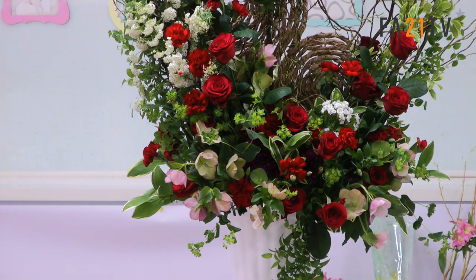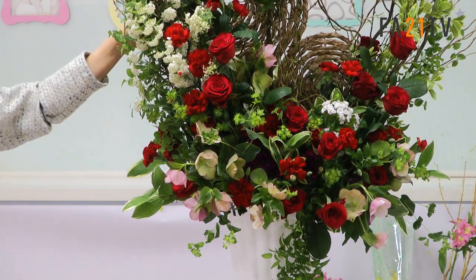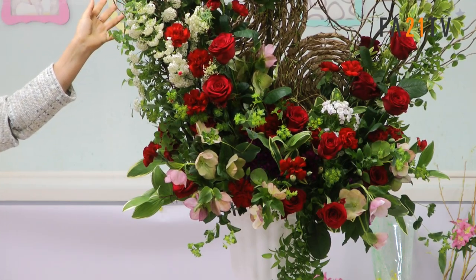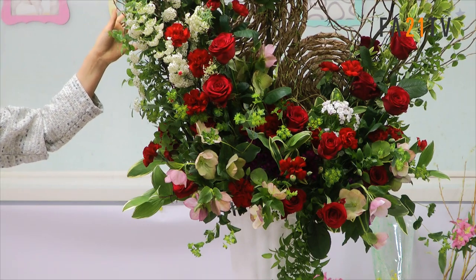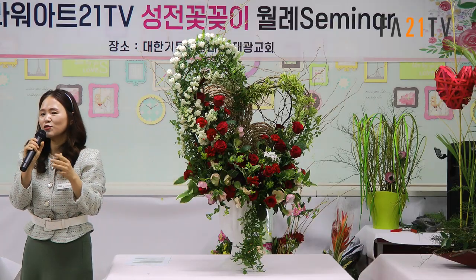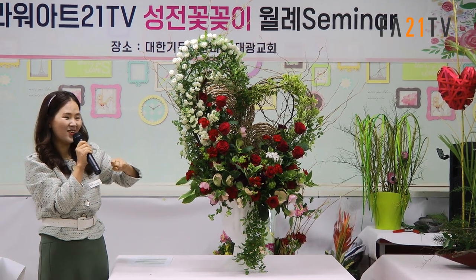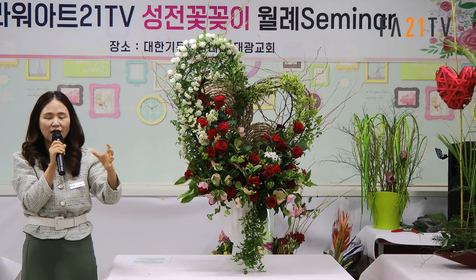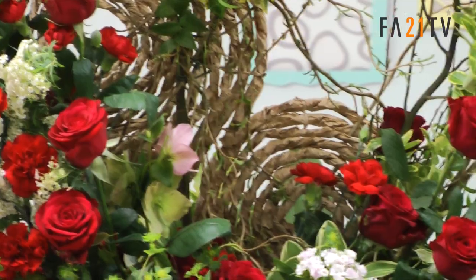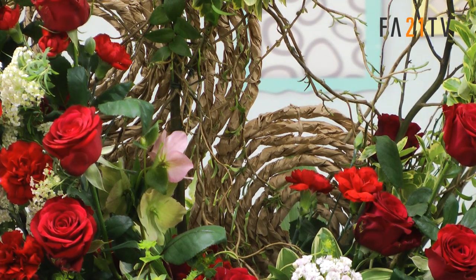많이 물어보셨는데, 등라인으로도 많이 하고 마디초로도 수업할 때 많이 했어요. 이 소재는 질감이 좀 예쁜데요, 청목 소재 살 때 싸주는 포장지 있잖아요. 그거 한 10cm에서 15cm 정도 잘라서 그냥 막 구겨요.